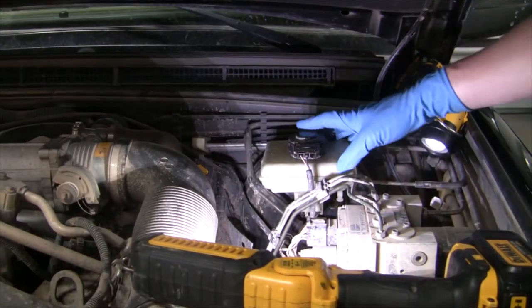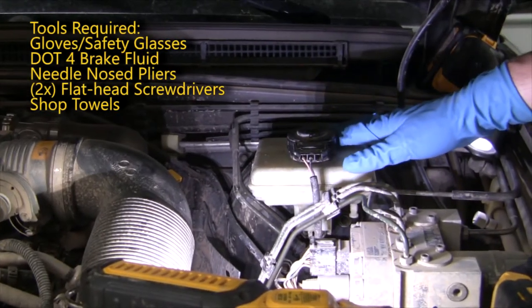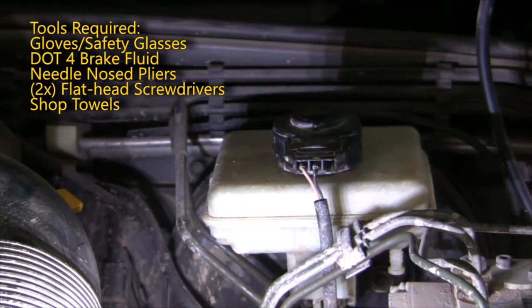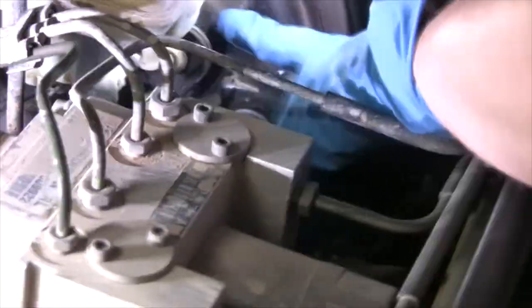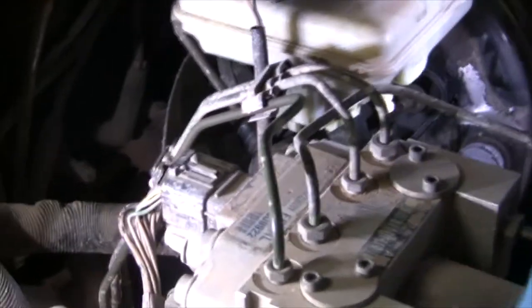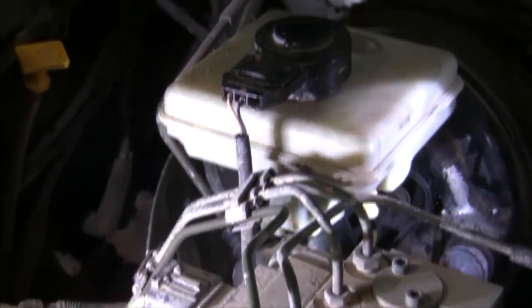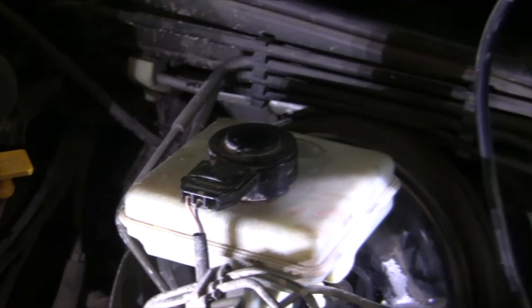Today we're going to replace the brake fluid reservoir on a 1999 Discovery 2. Land Rovers like to leak a lot. You'll see the paint is flaked away showing signs of leakage. The first indication you'll probably get is you'll see it leaking down on the brake master cylinder — you'll get the red brake light on your dash. I got that, but the vehicle was working fine, and I noticed my brake fluid was low.